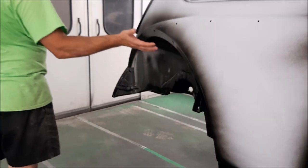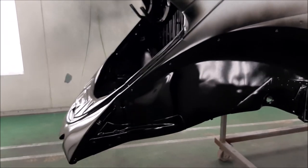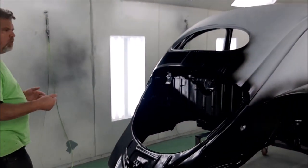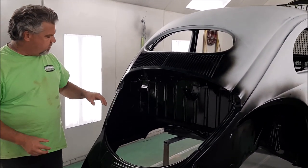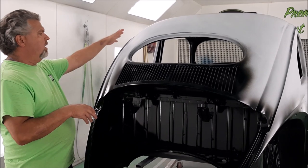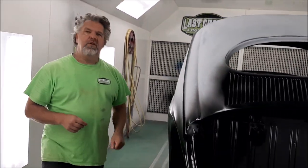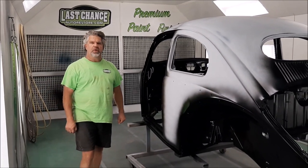Finally we come over here to the passenger rear wheel well — same idea. This is the way we like to do the Beetle bodies: we paint all of the panels separately. We want to make sure that everything is protected and has nice coverage. We get concerned about overspray, and that's why we do those areas first, then mask them off to isolate them from overspray. Once all of that is masked, we'll do a final prep on the outside and then paint the whole exterior of the body. That will be coming up next. This is the 1956 Volkswagen Oval Rear Window Beetle, and I'm John from LastChanceAutoStore.com.